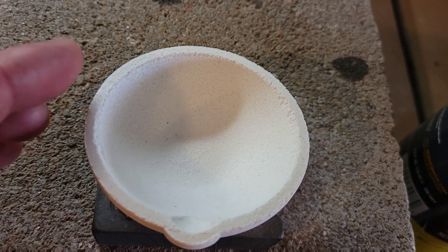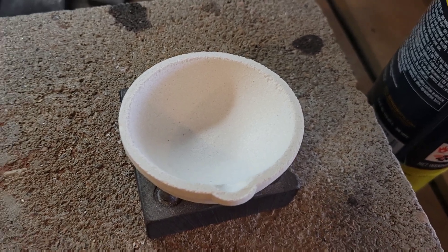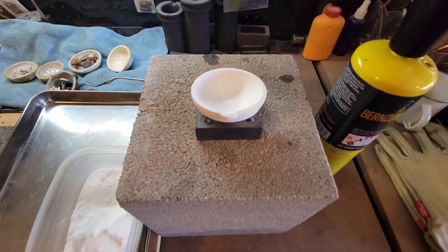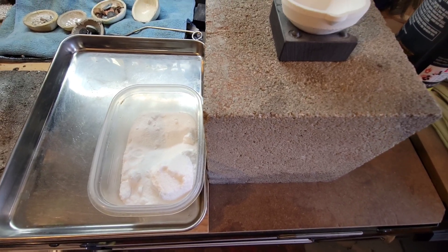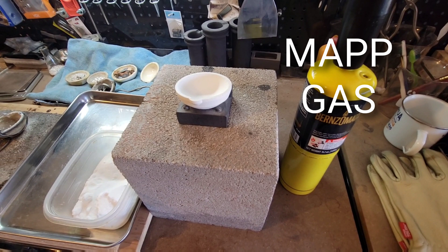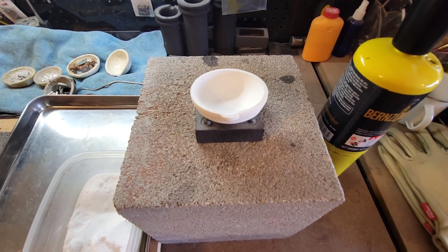I'll take some close-ups of that process so you can see the difference as it's happening. A couple things you're going to need: your new crucible, obviously borax — which you can order from Amazon or eBay or a variety of other places — and then your MAP gas torch, which you'd be using most likely with your crucible to melt whatever you plan to melt.